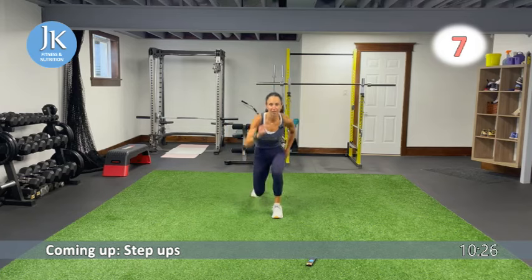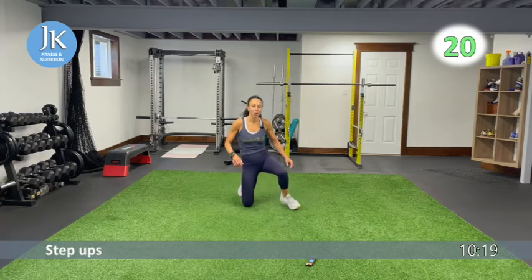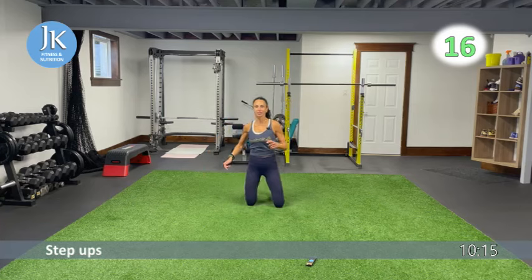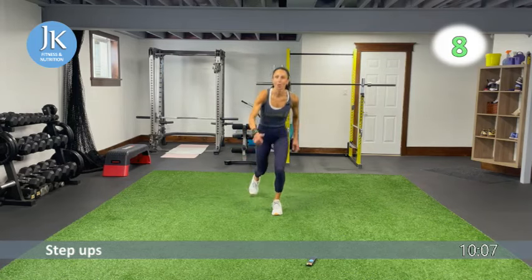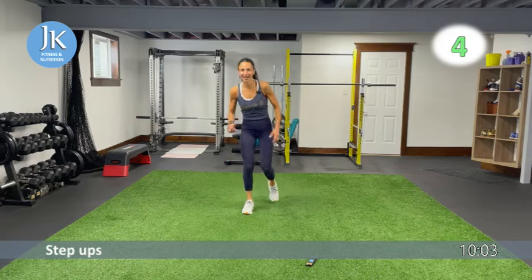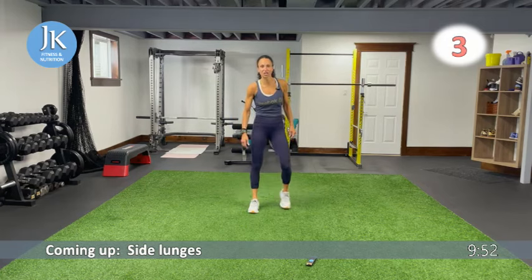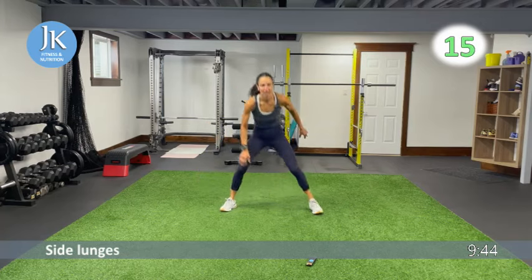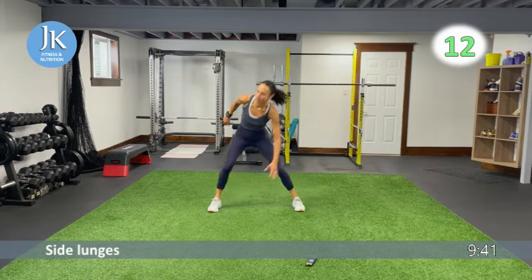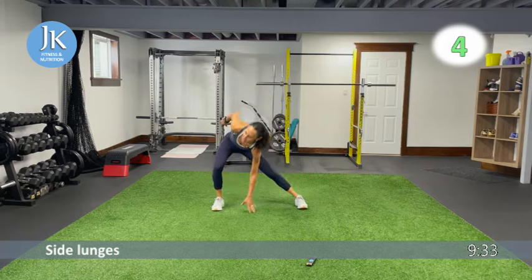Step ups: plant that foot, drive that knee up, right back down again. Core is nice and tight. One more round of all three of these — we're way past halfway through! Side lunges, frog squats, step ups — dial that intensity all the way up from here on out. Last time for these three, then we'll do another core exercise, and then we have one upper body circuit and one leg circuit left.